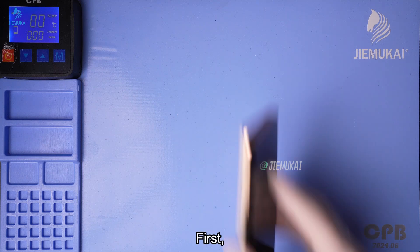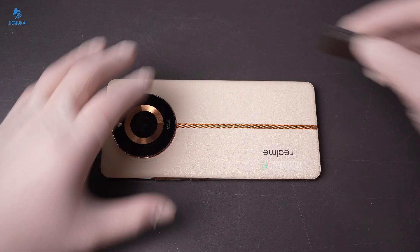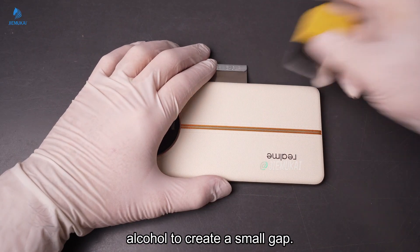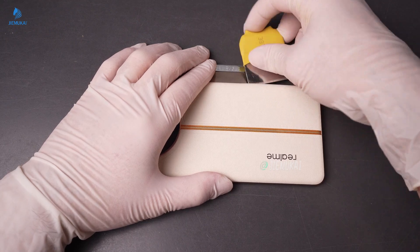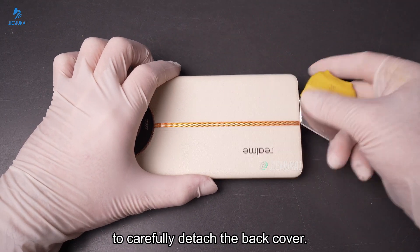First, we'll heat the back cover at 80 degrees for a few minutes. Then we'll use a thin tool with some alcohol to create a small gap. Slide a card around the edges to carefully detach the back cover.